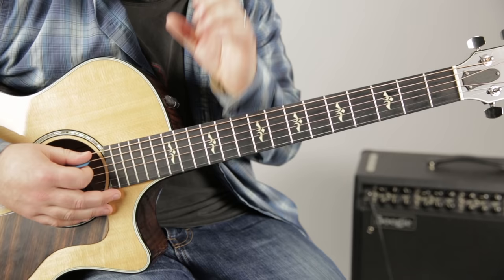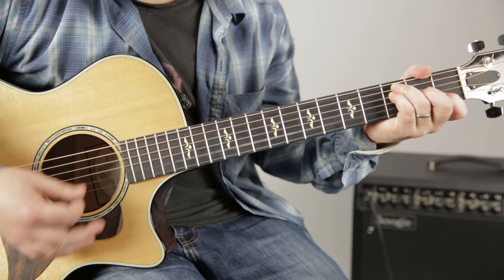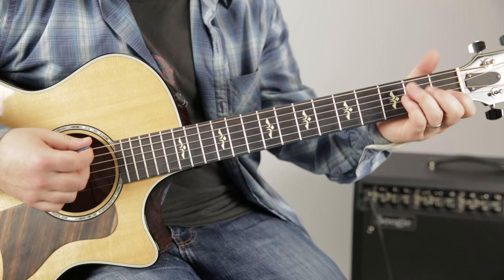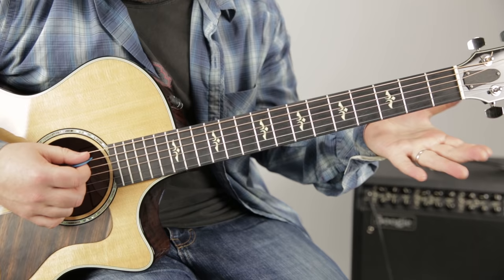That'd be called F major seven, and that's not what we always want. For right now, if we can, just from your index finger and maybe your palm, let that be muted out. If the open E rings out with that chord, it sounded totally off. What I'm doing — and I'm not even thinking about it — is my thumb is just kind of up here muting it out.